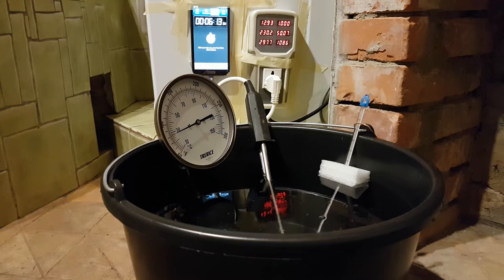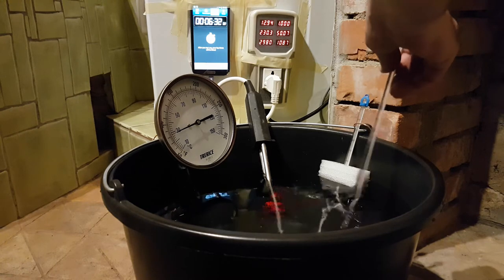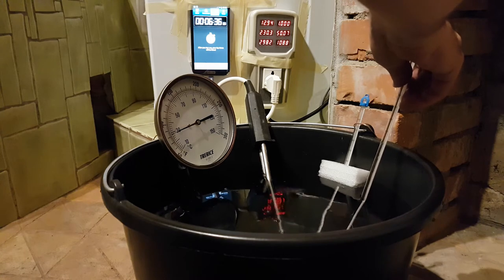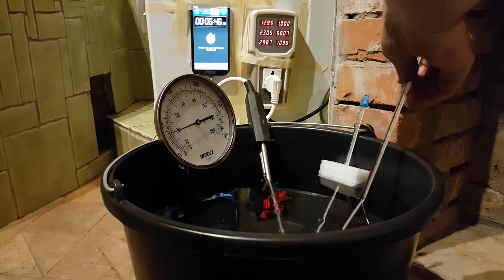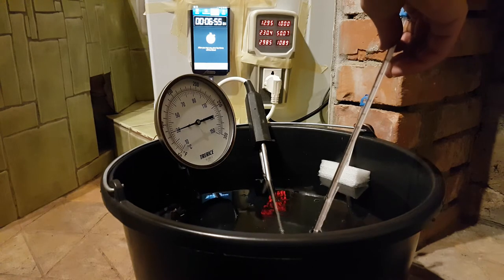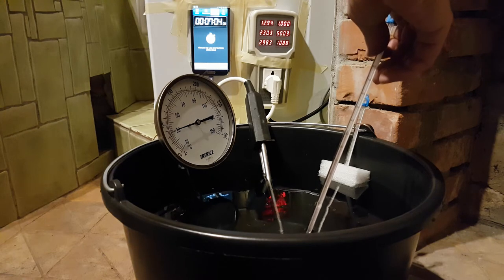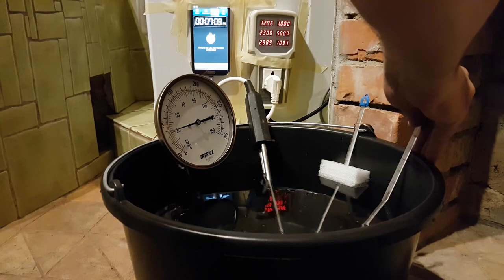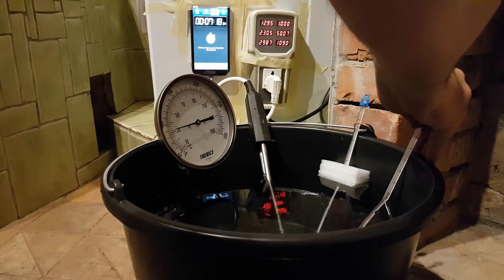There's a lot of convection happening — it's stirring itself pretty well. Convection is a beautiful thing at the right time. Taking the other thermometer for spot checking: right at the top above the heater we're seeing 32–33°C, and down where the other thermometer is we're seeing about 32°C as well — pretty close to the other one.